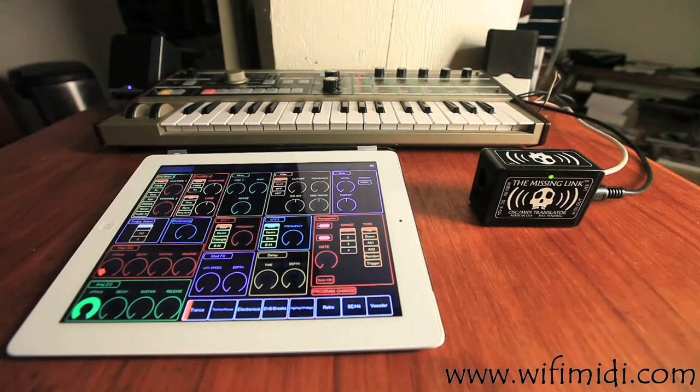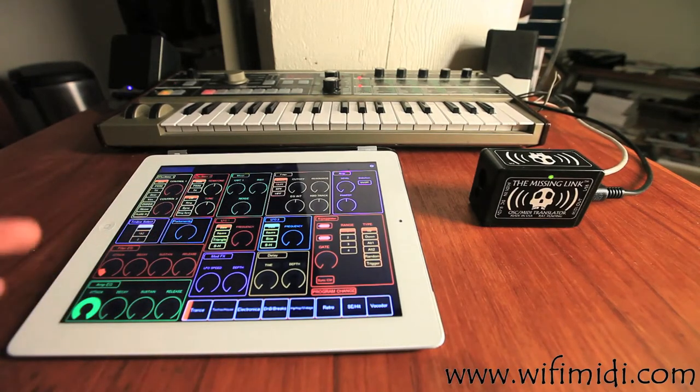So what this allows you to do is, without using a computer anywhere in the system, you can now control a lot of the parameters — all the MIDI parameters for your MicroKorg — via an iPad wirelessly, via a super stable hardware platform, The Missing Link, really quickly as well.